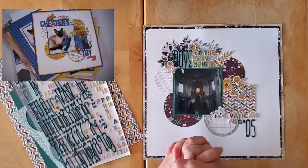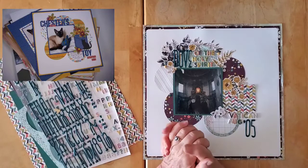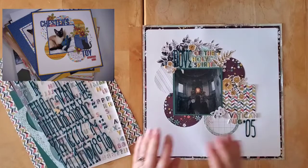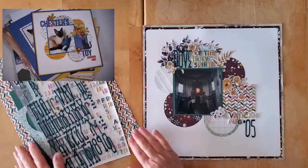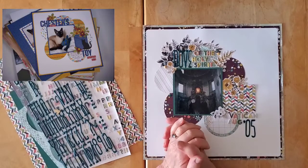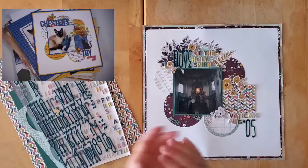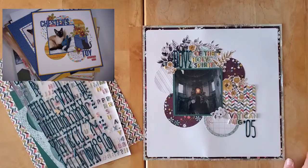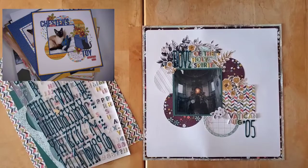There you go — there is May I Scraplift You, Saturday edition, continuing on in June and beyond. Thank you so much for being with me. Make sure you pop on over and follow Dorothy if you don't already. Thank you, Dorothy, for the inspiration. And of course, make sure you go over and see what Crystal has for you today. See you back here very soon, my friends. Thanks for being here. Bye for now.